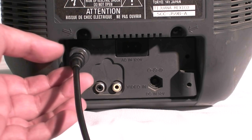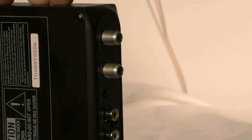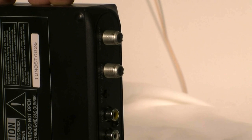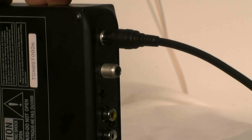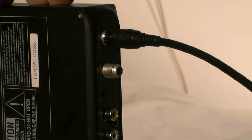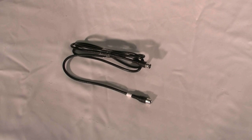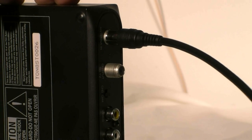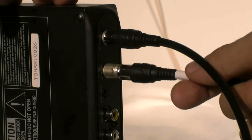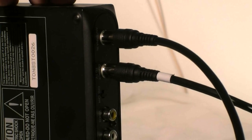You will first need to disconnect your existing antenna from the back of the TV. You will then connect the same antenna cable into the antenna in port of the DTA-800 converter box. You will now use the supplied coaxial cable. Connect one end of the cable to the output to TV port on the back of the DTA-800 converter box.